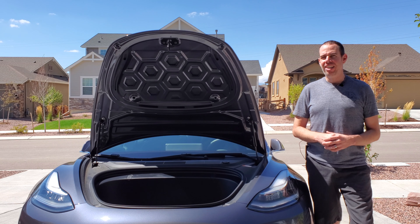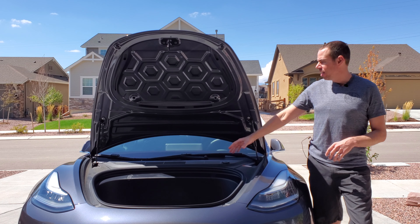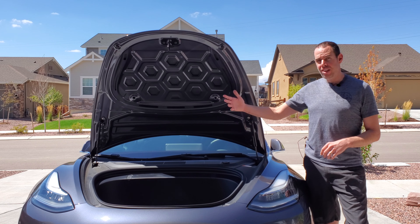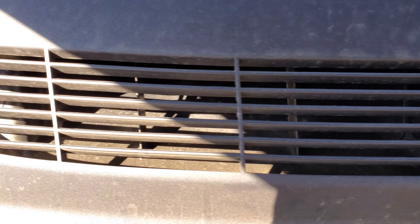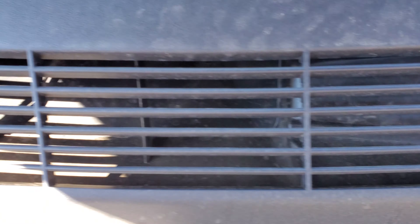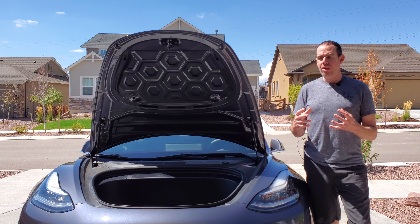What's up guys, Tony here with iTechCheck. Today we're going to be taking a look at a product for your Tesla Model 3. If you look at the front underneath the frunk hood, there's a little inlet, and basically what that does is it takes in fresh air from outside and brings it into your car when you have your air conditioning on.